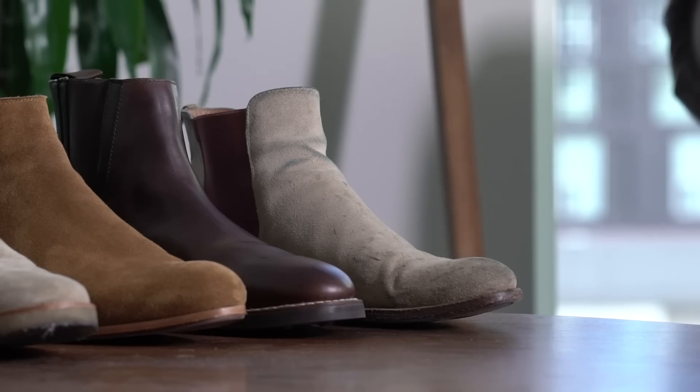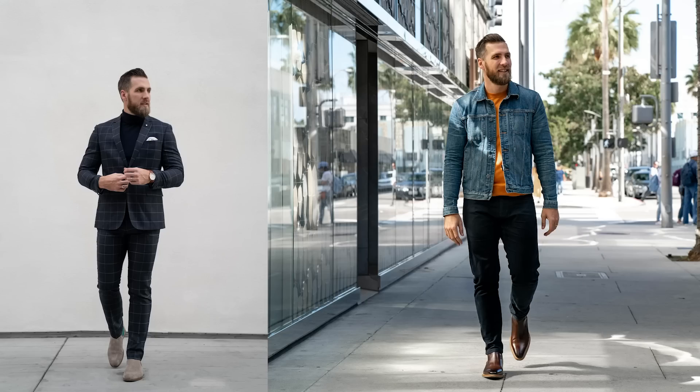First up, I have these from Taft — one of my favorite pairs of Chelsea boots. They fit great, have a nice low profile, and kind of a not-quite-pointy toe, more of a dress shoe vibe. I like to do these with denim and a blazer — still kind of casual, but dressed up casual. That's the beautiful thing about Chelsea boots: they can dress down a dressy outfit and dress up a casual outfit, doing the opposite to whichever your upper half is doing.